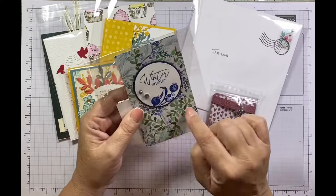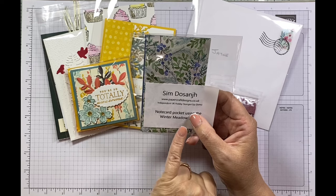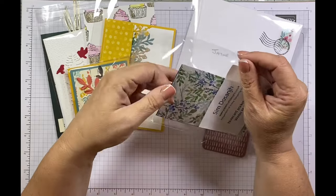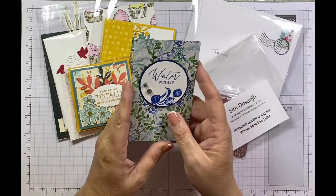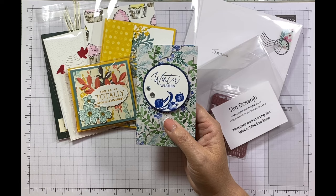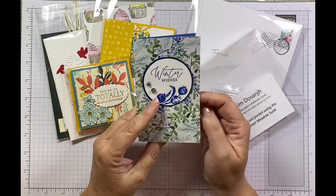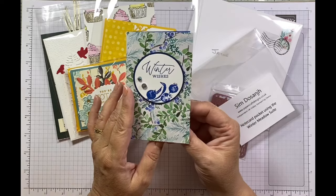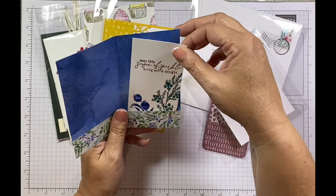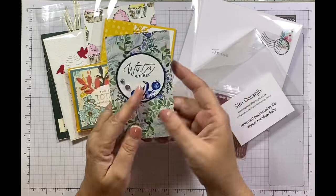This one — I love this paper, it's so gorgeous — is from my really good friend Sim, papercraftdesigns.co.uk. She is such a versatile lady; she also designs amazing jewellery called Glimmer. She's an absolutely gorgeous human being and a teacher as well. She's made this gorgeous little note card pocket using the Winter Meadow suite, which I really love, and she's put a beautiful little card inside with a lovely message. Thank you, Sim.